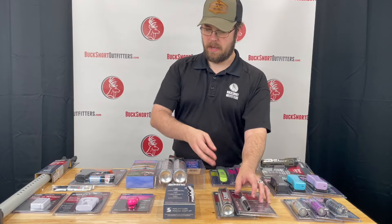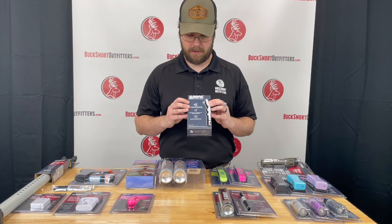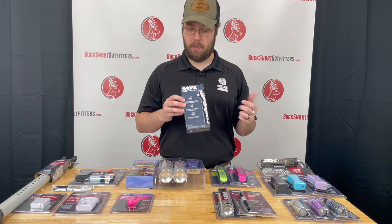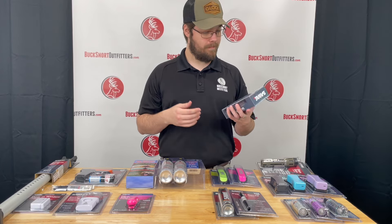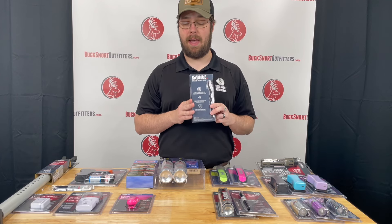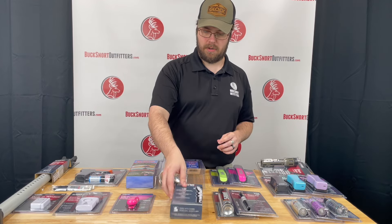The newest addition to our Sabre product line is the Sabre smart pepper spray. Basically you set it up with an app on your phone, and if you use it, it lets people know 'hey, I've used my pepper spray, come find me.' It pinpoints your location and alerts the authorities that you've had to defend yourself — so definitely a handy option.